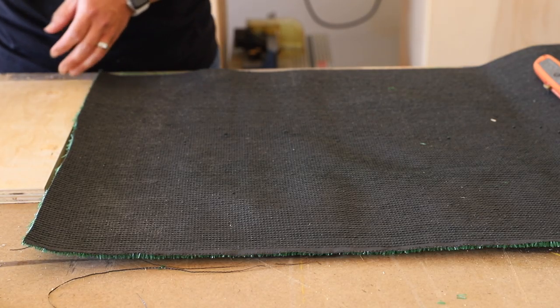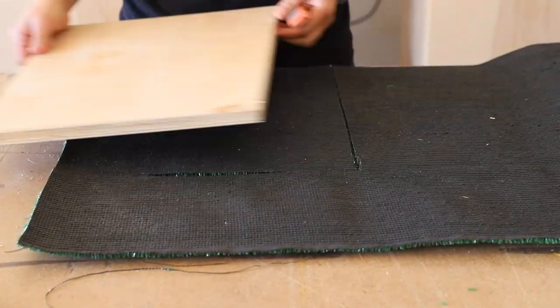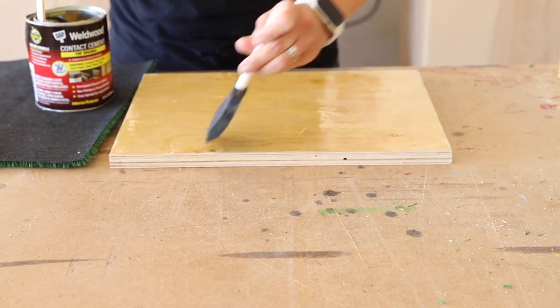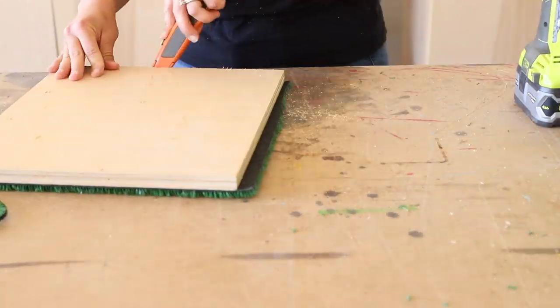This next step is completely optional, but helpful when you're wanting to take this game to places where there isn't any grass. I grabbed a scrap piece of plywood and attached a piece of turf to it using the contact cement and staples. This allows you to play the game on concrete, dirt, or even grass if you're worried about anyone leaving divots.